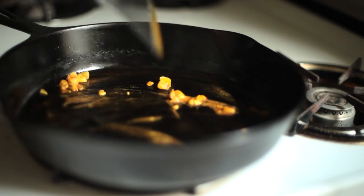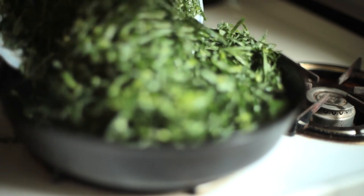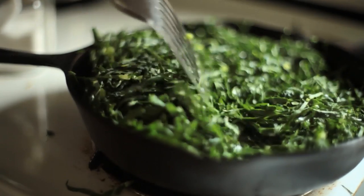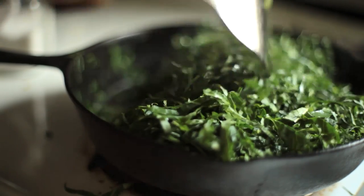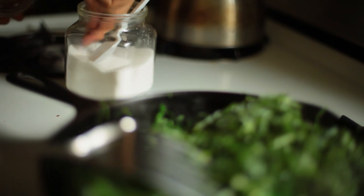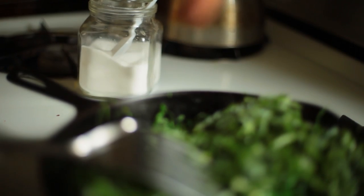When the garlic is golden brown and the pan is hot, add the sliced collards all at once. Mix it gently as it starts to wilt. Next, I add a bit of salt to taste — I do not over-salt it. I personally don't think collards need much salt. I prefer to add it towards the end because I like to sear in the flavor of the garlic first, before the salt starts to wick away moisture from the leaf cells.